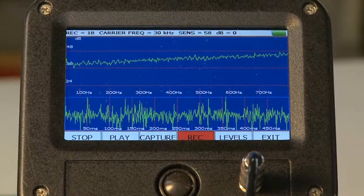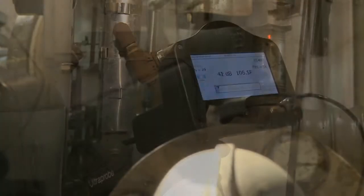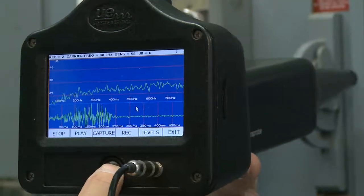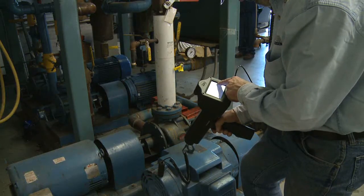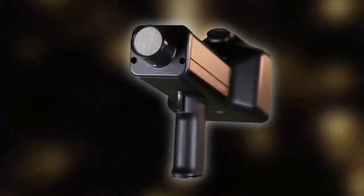At last, you can test the way you want to test with all the features you need for accurate results. Now, you can truly read the future and report it with the Ultraprobe 15,000 Touch. Welcome to the future.